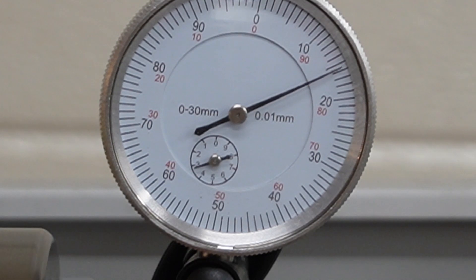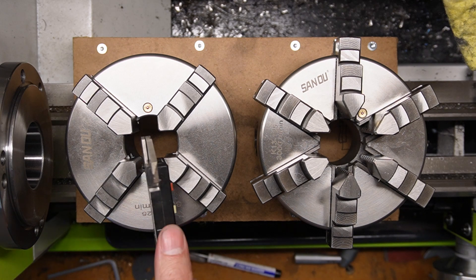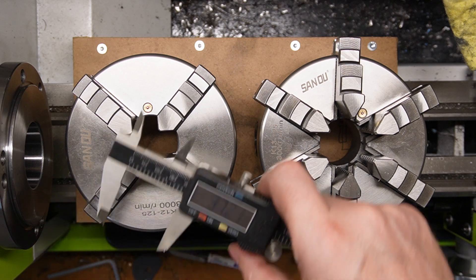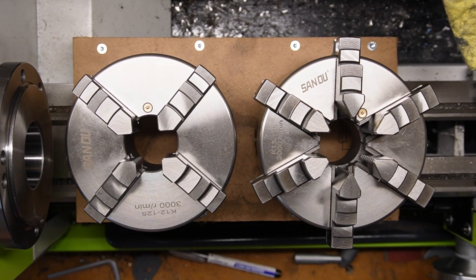This is a 3-jaw chuck and that is very good. After I got the lathe and saw the precision, I just had to buy these two. I bought them the same place where I bought the lathe, because when you buy their 4-jaw chuck, you get a 38mm bore and that is bigger than standard.